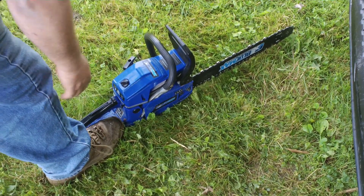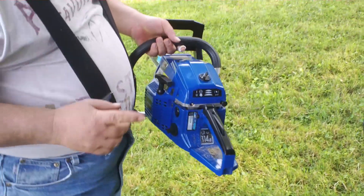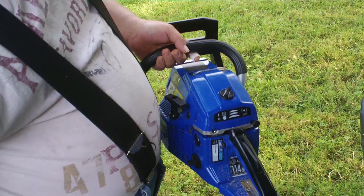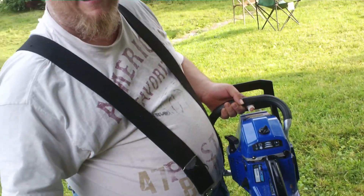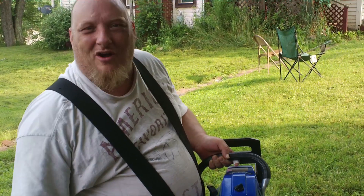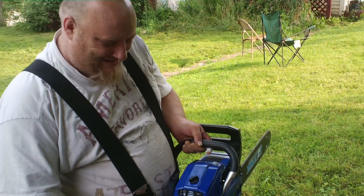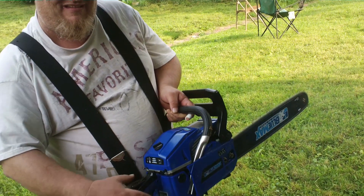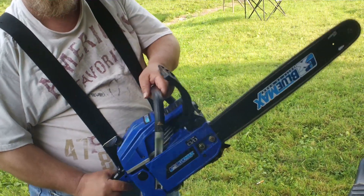Now you push your choke in. Then you're going to pull it probably once. You let it run for 30 seconds. It runs a little bit faster — don't touch that chain. Give it a hand. There you go — now you see it's all started.